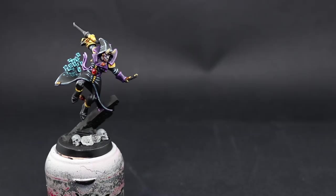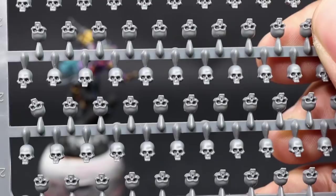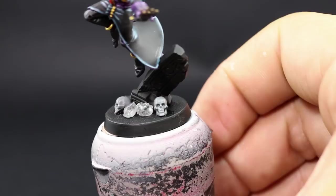For the skulls I used the skull set from Citadel — that's a pretty awesome set, I would really recommend you get it. I used two of them, one with the jaw and one without, and just laid them in front. I used superglue to glue them to the base and just wait 10-20 minutes so that it's completely dry.